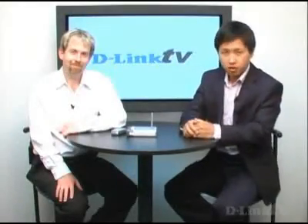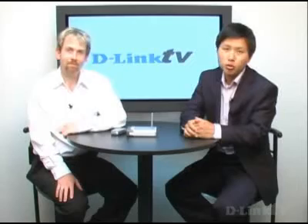Hello and welcome back to another edition of D-Link TV. I'm Hiwak and here with us today is Mike, and today we're going to go over the T-Mobile router that only T-Mobile offers on their website. Mike, can you tell us a little bit more about this product and how it's different from our other traditional routers?